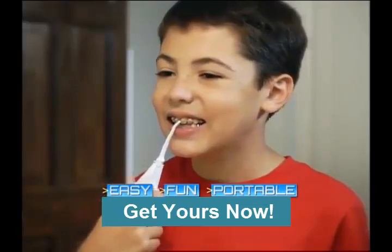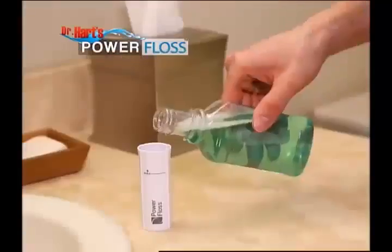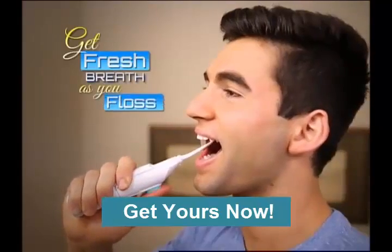Little ones love Power Floss because it's so easy and fun to use, and that means better checkups. You can even fill Power Floss with your favorite mouthwash to get fresh breath as you floss.